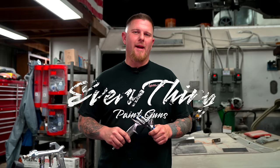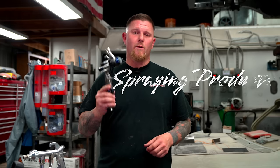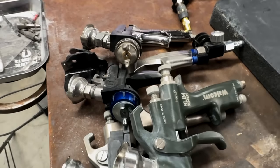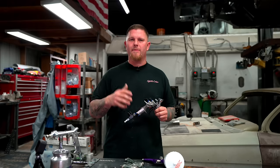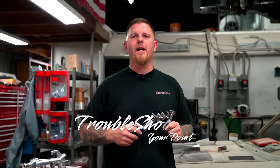We are talking everything you need to know about paint guns today, from the breakdown to how they atomize paint, to how you spray different products. By the end of this video, we want you to have a very clear understanding of all the different types and what best suits you. Stick around to the end — we're going to talk about a couple problems we've had in the past to help with troubleshooting.